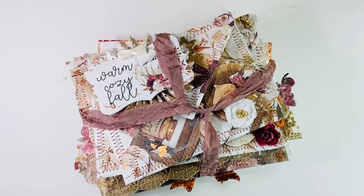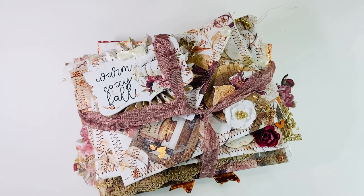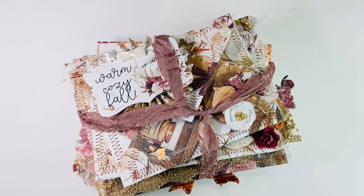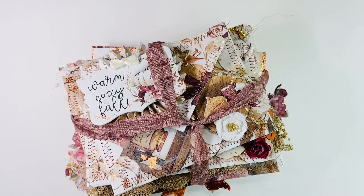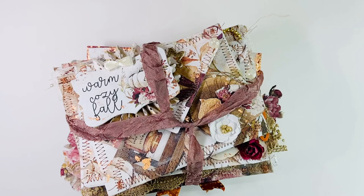Hi everyone! Welcome to week one of the Stack It collab. This collab is hosted by Brittany Bentley, who is BB's Crafts, and Tiffany McGill, who is Tiffany McGill Crafting Like a Boss, here on YouTube. There is a wonderful lineup of ladies for this collab, so be sure to check everyone out that is listed down below.